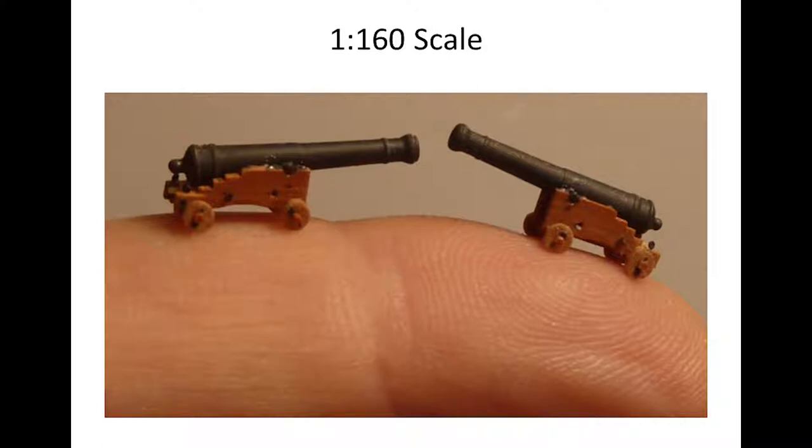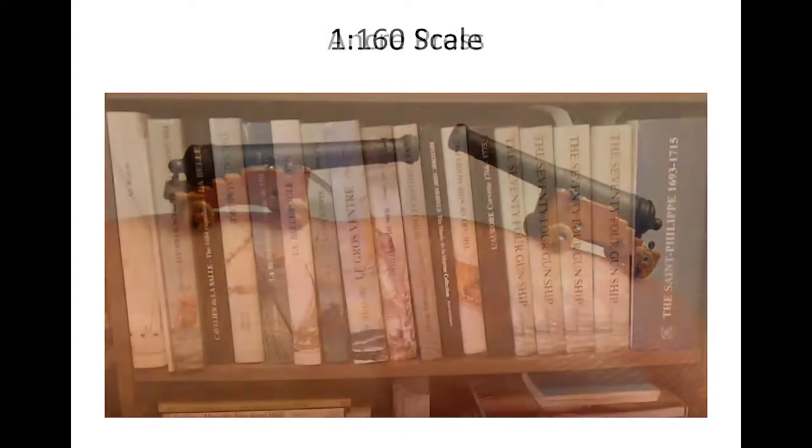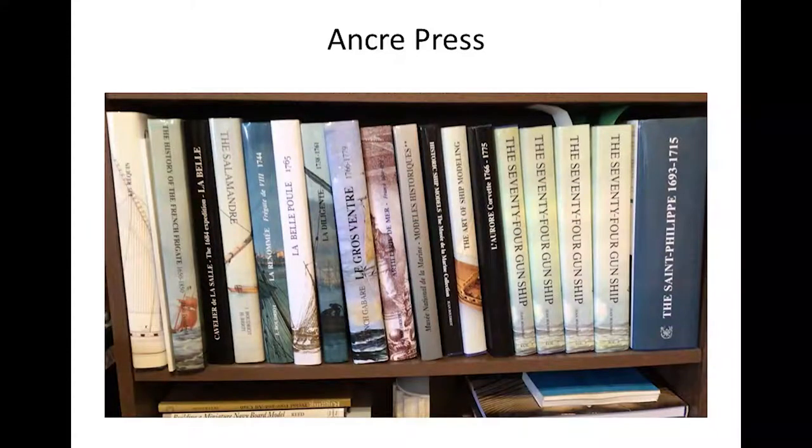Also by way of background, I should say that I got interested in French warships initially because everybody in the States was building basically the same ships. There were a lot of Constitutions and Confederacies out there, and I wanted to do something different. Then I came across the Anker Press series of books — monographs — which deal quite extensively and in great detail and great scholarship with the French sailing navy, as well as some other French ships.